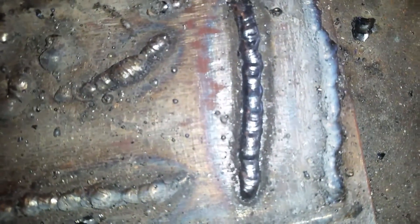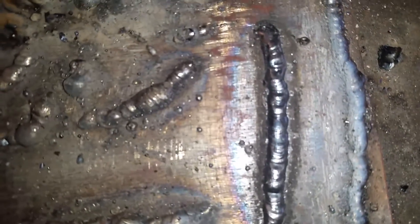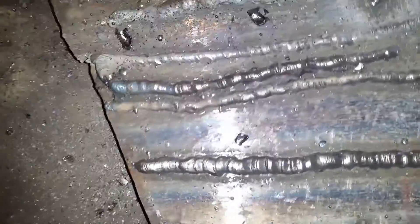That was the remnants of the first 6013 eighth-inch rod. It doesn't look too bad. Any tips you could give would be greatly appreciated — do better, do better. We promise this video...